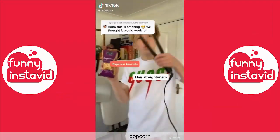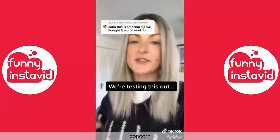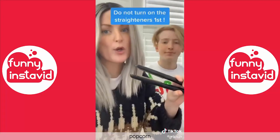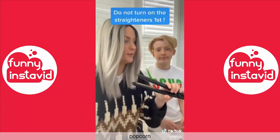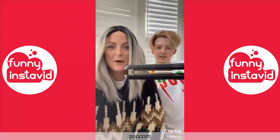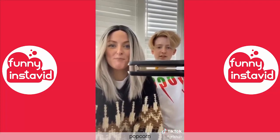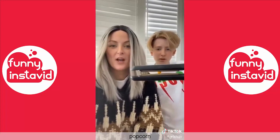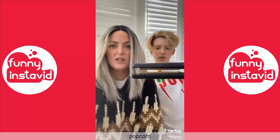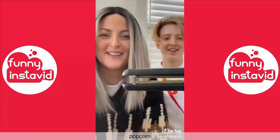Are these videos making popcorn with hair straighteners really real or just transitions? Alright, plug in the straighteners - we just found out you shouldn't turn them on until you put the popcorn kernel in. It's heating up. I don't know how long this is gonna take. Do I see it expanding? I don't think so. Shouldn't it just pop like popcorn?